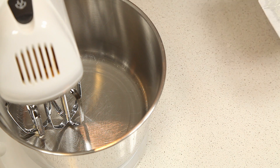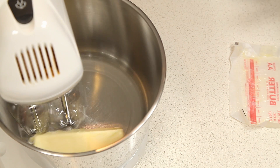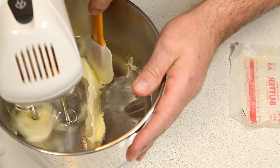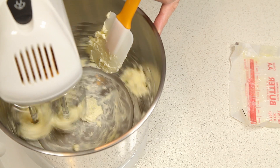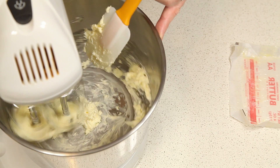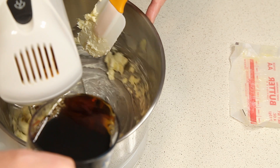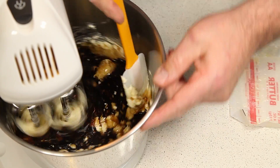The next step in making the batter is going to be to take your butter, put it in your mixer bowl, and beat until creamy. Once your butter is mixed up a little bit, we're going to add the maple syrup, and we're going to beat these until they get creamed together.